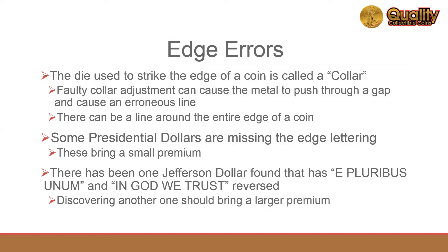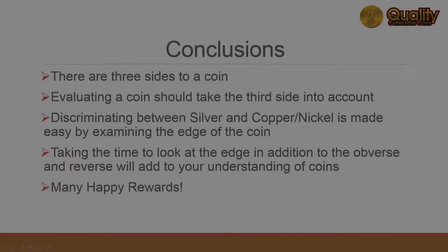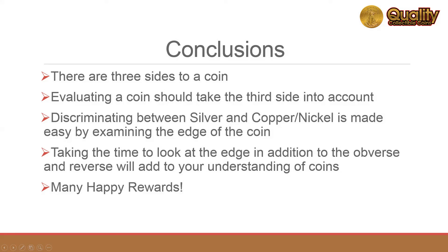Most of these errors don't bring much value, but the Jefferson Dollar errors should be well worth finding. In conclusion, there are three sides to a coin, and evaluating a coin should take all three into account. Examining the edge of a coin can reveal its metal content. Taking the time to view the coin from all sides will improve the worth of your valuation. Thanks for watching!